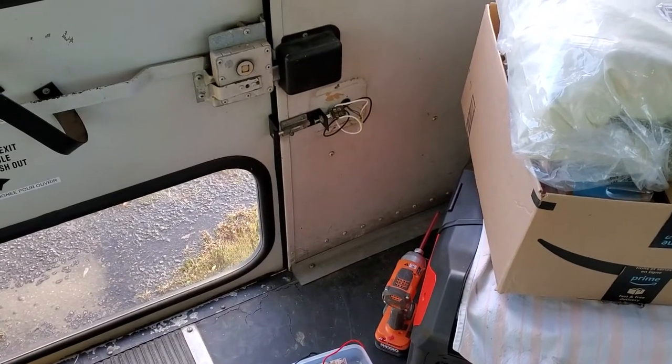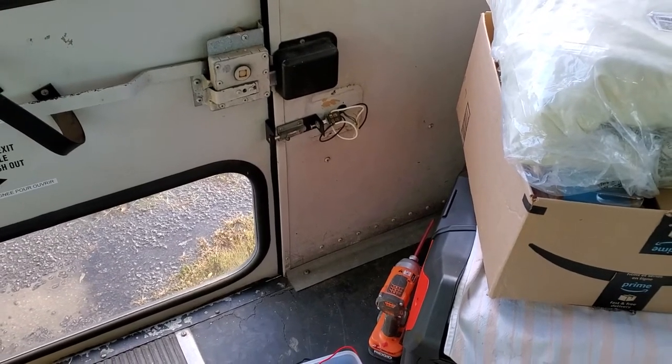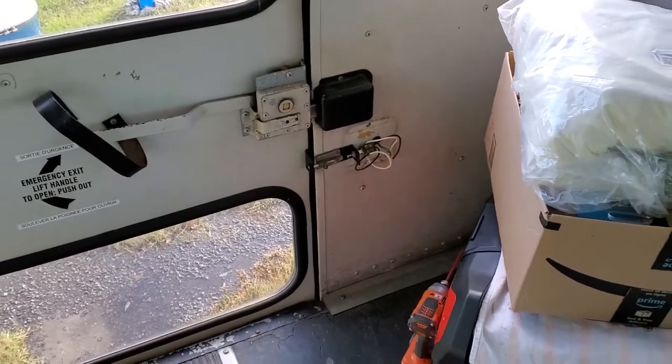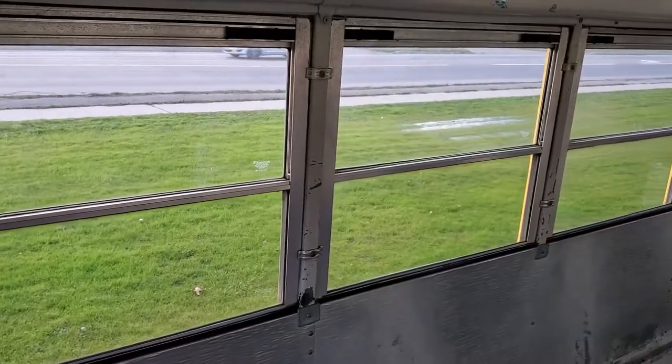I think my next step is to dismantle that switch, but I'm conscious of the consequences if I do something wrong and then I can't start the bus and it's parked in a place where it can't be overnight. So what I've done first is to move it to the place where I am allowed to park it overnight.